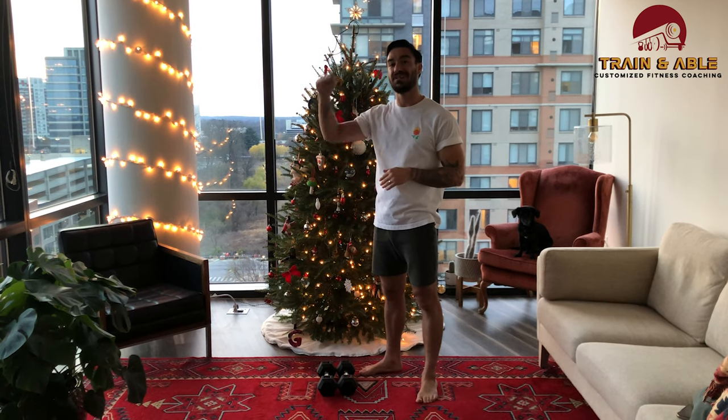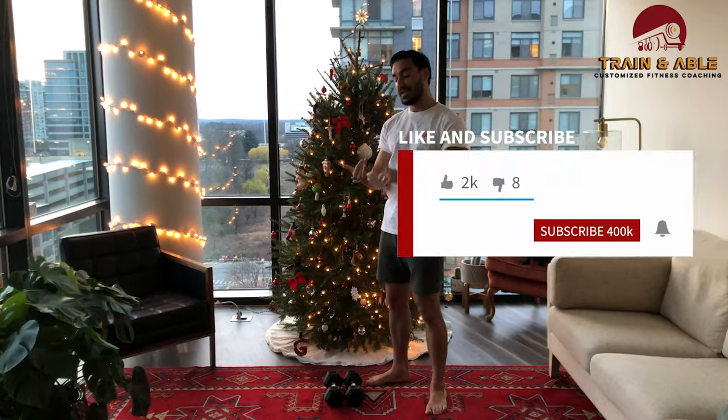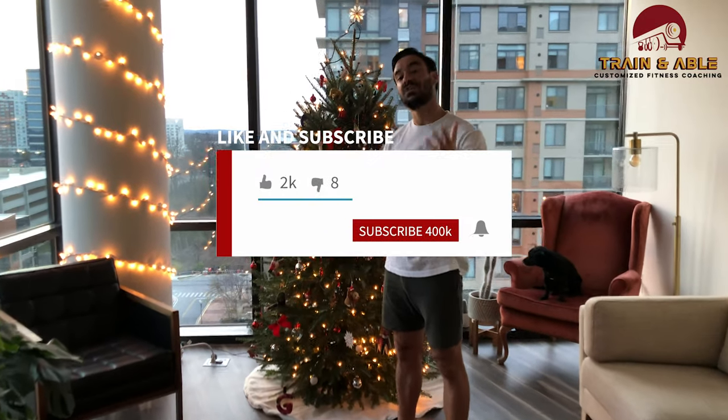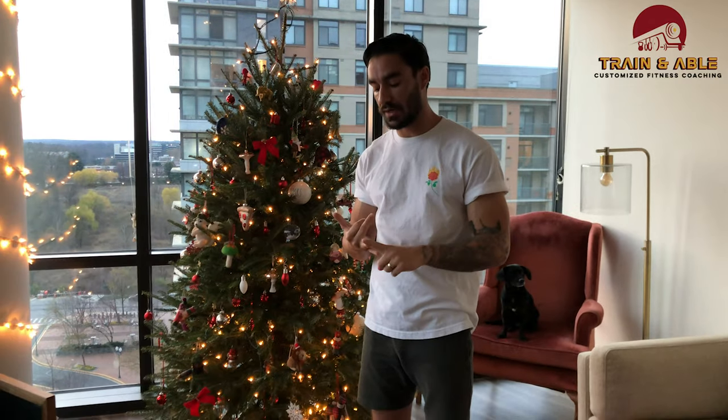Once that five minutes is up, take a brief one-minute rest and go at it again starting from the very top. If you found some value in this, make sure you like, comment, subscribe, and share it with a friend who might need a great workout to start off the holiday season. As always, make sure you have fun, work hard, and get sweaty — I'll see you guys on the next one.